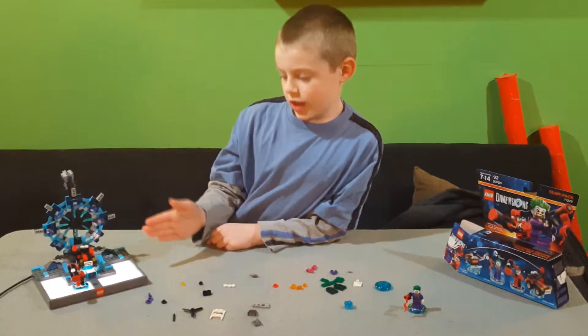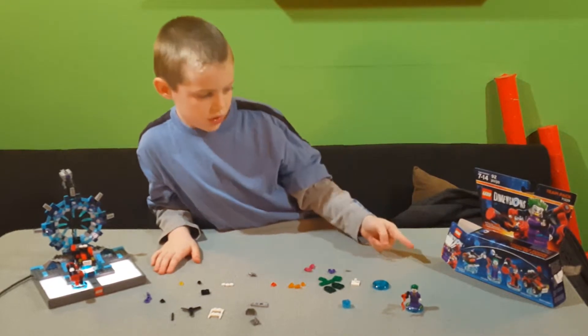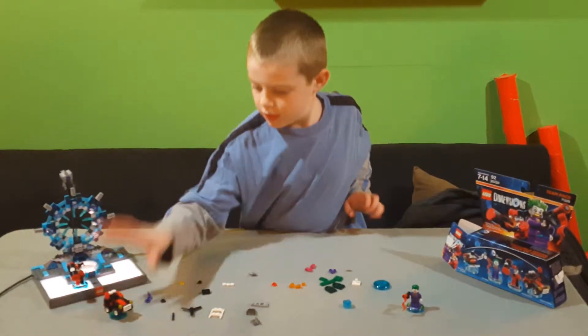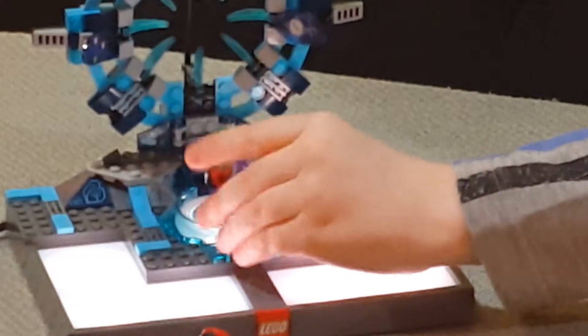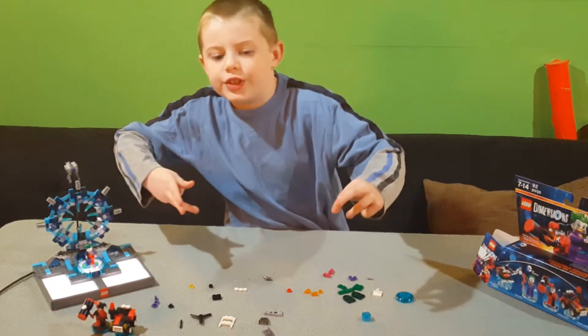Let's take these guys off. Let's put Joker. Let's build the Joker's copter. Come on. Alright, let's build this thing.